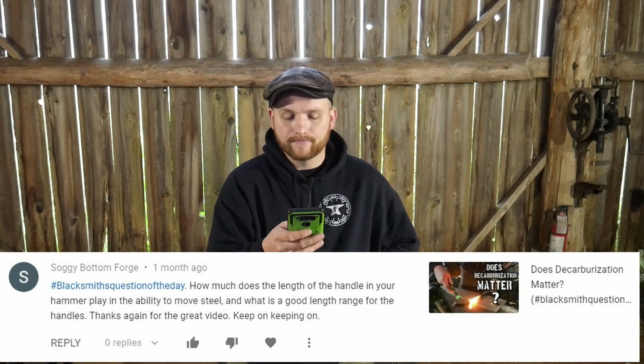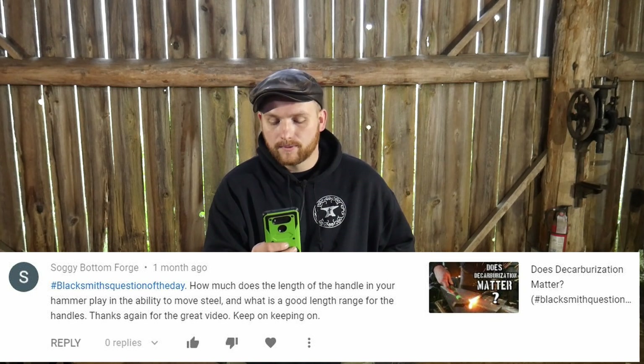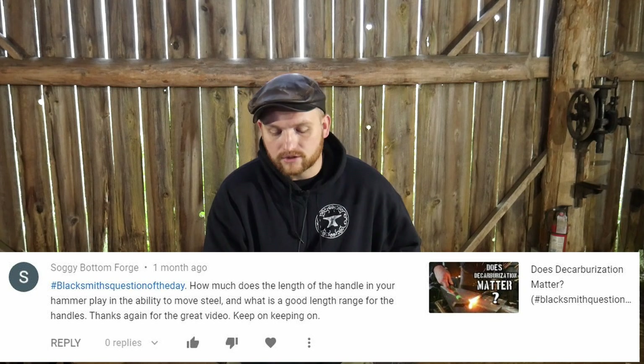Next question comes from Soggy Bottom Forge. Hashtag blacksmith question of the day. How much does the length of the handle in your hammer play in the ability to move steel? And what is a good length range for the handles?